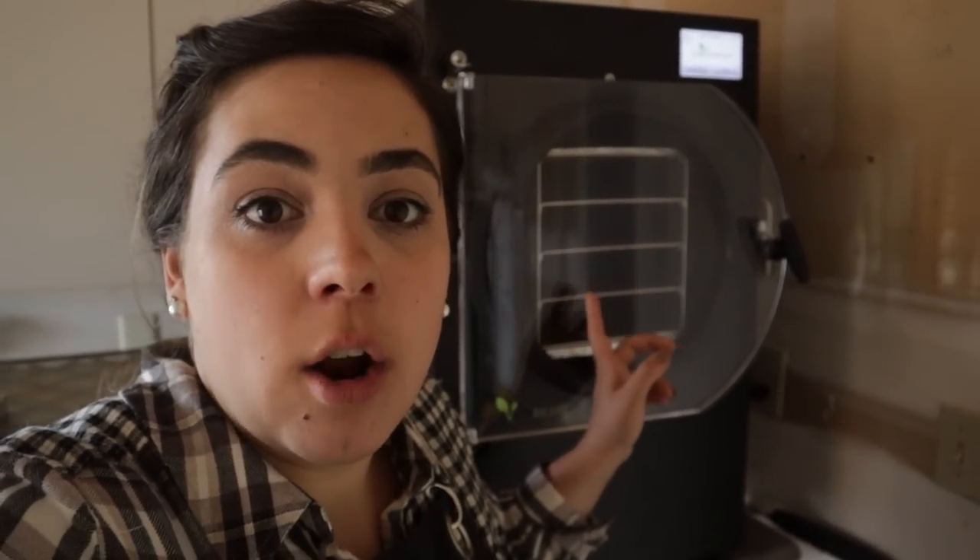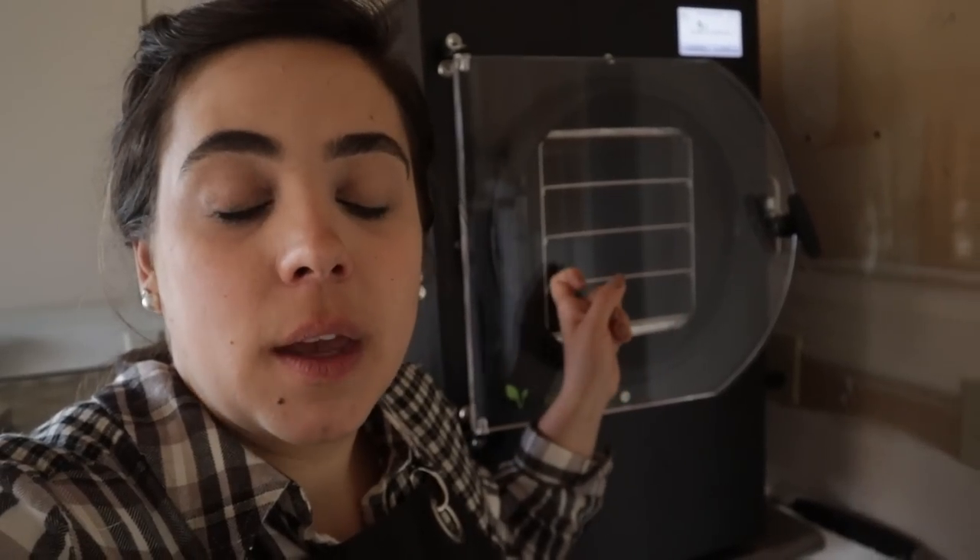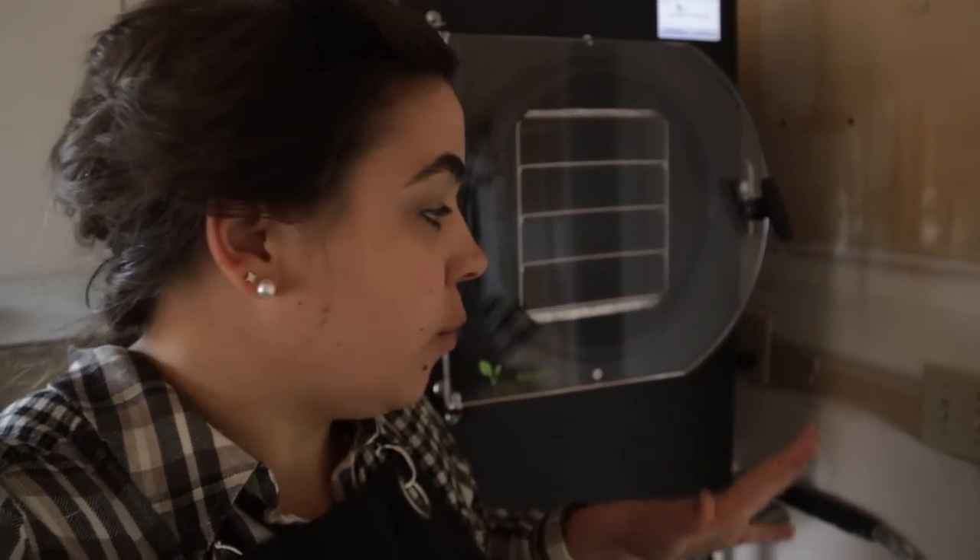Before we go out and plant those beans, I want to mention that Harvest Right freeze dryers are $500 off the entire month of May. They very rarely go on sale, so this is a fantastic time if you've been interested in getting one — before the craziness of harvest, so you can learn to use it and be ready. I have a medium one, but if I was to get another I would get a large, because the larger ones have so much more capacity and aren't much more expensive compared to the medium.